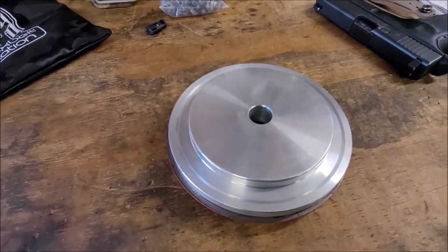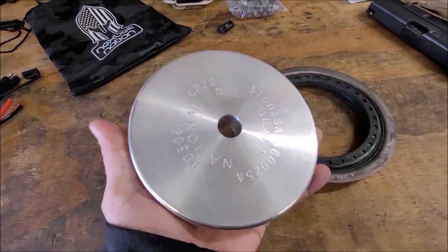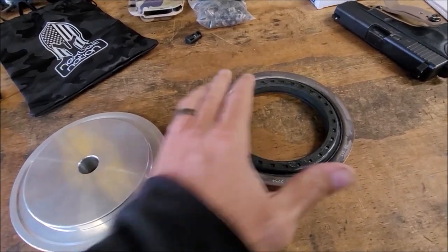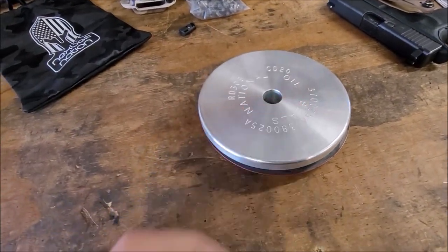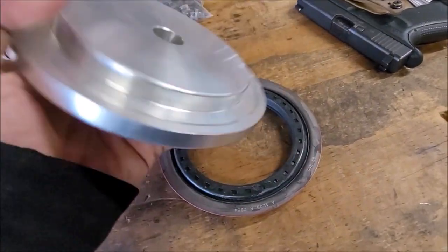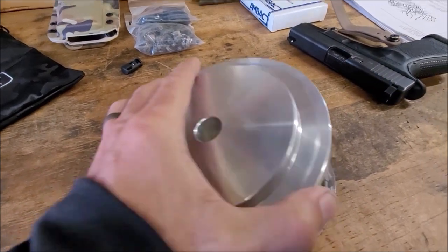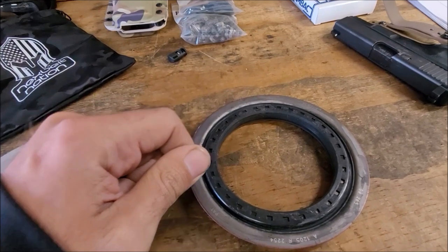I didn't realize in the fast forward I did a really bad job of showing this. So when you're using the seal driver on the backside of the hub, grease it up just a little bit. It doesn't fit the way that it's intended for the oil seal — that national oil seal — you got to use it backwards and just kind of push it on that way. You could honestly probably get away without using a driver like this and just lightly go around and tap it with a soft mallet.